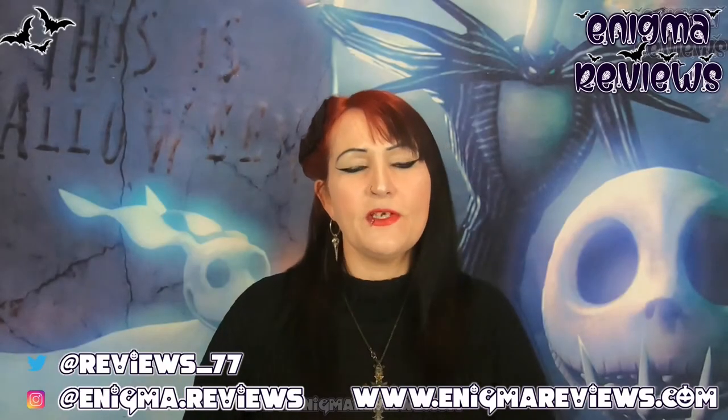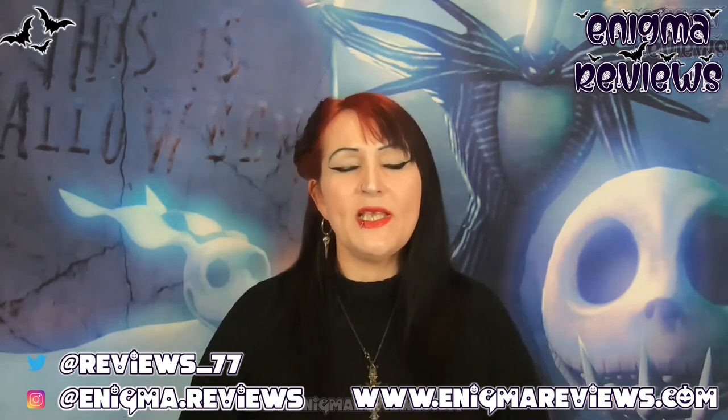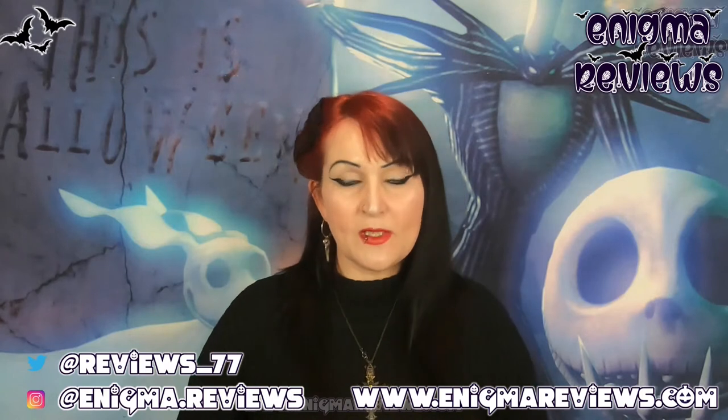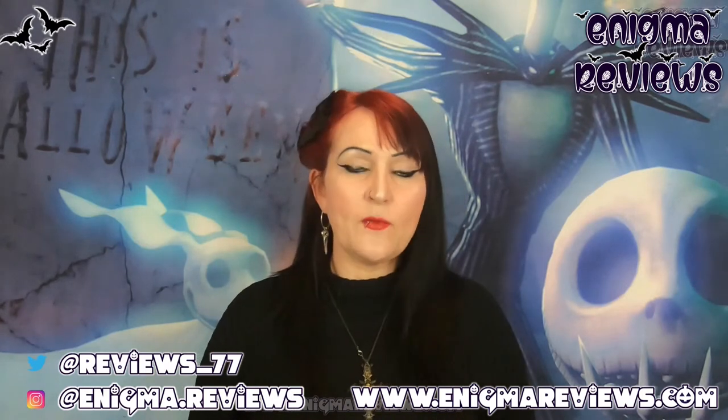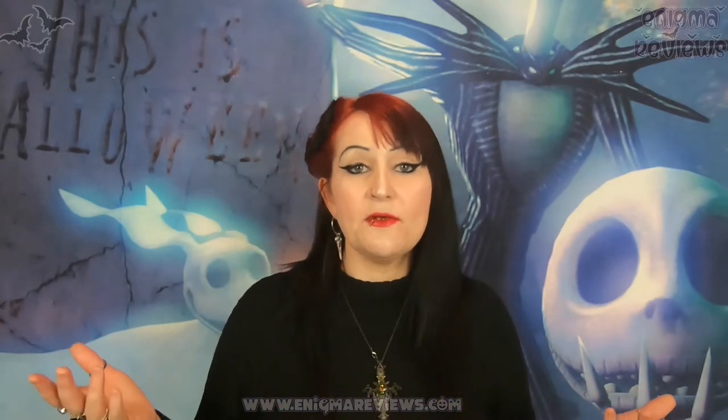Hi guys, welcome back to Enigma Review. Today we're going to carry on the Halloween hunting I've been doing — it's not been that great. I went into a different part of my town: Poundland, Home Bargains, and B&M, and also a gifts shop which is probably just in my town. I'll show you what I grabbed.